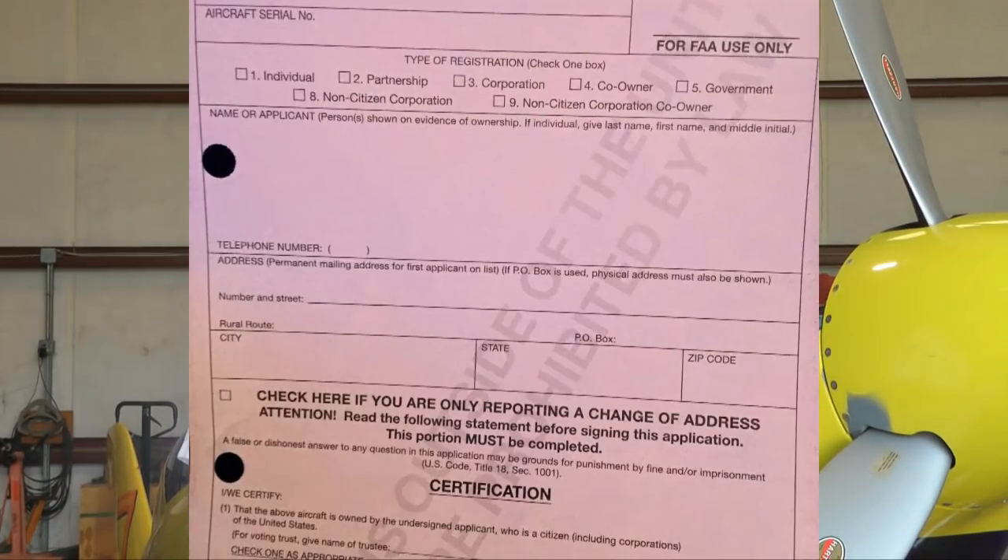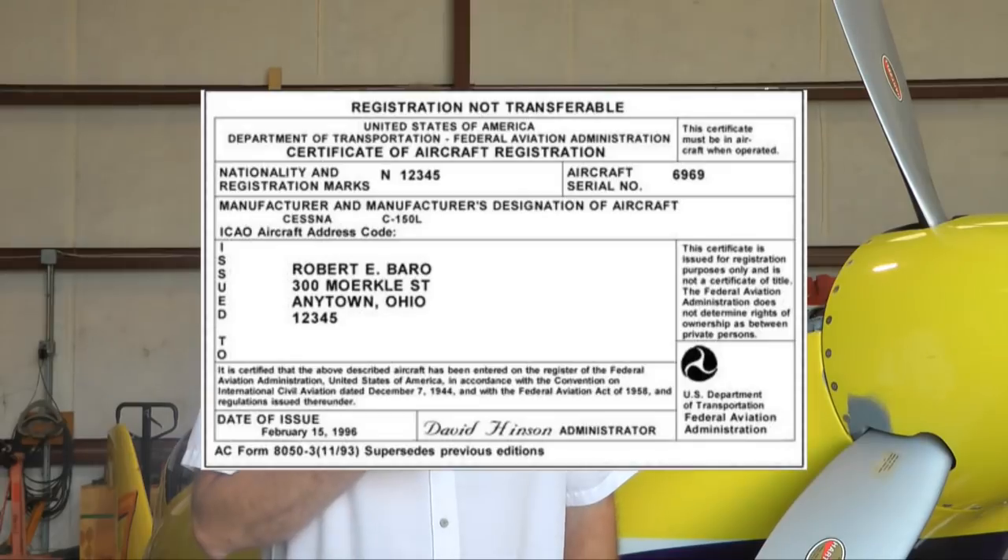If you're going to do an amateur-built airplane in the experimental category, the first thing you want to do is get your aircraft registered. The very first document you need is FAA Form 8050-1, the application. When that's complete, you'll receive an 8050-3 — your white registration card that you always keep in your aircraft when operating it. Get that aircraft registered before you really need to call a DAR.